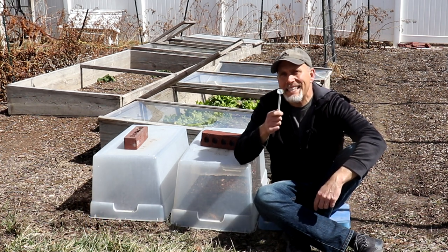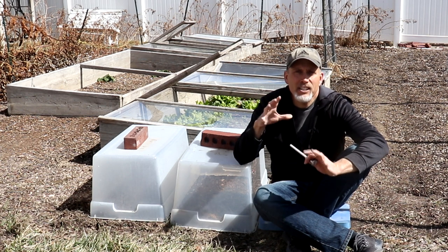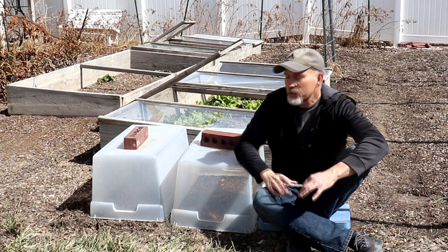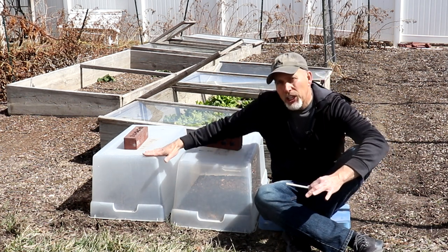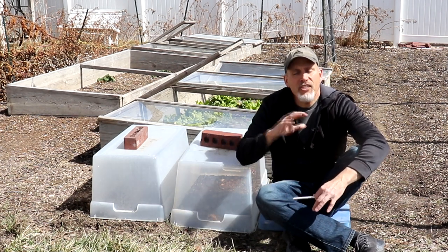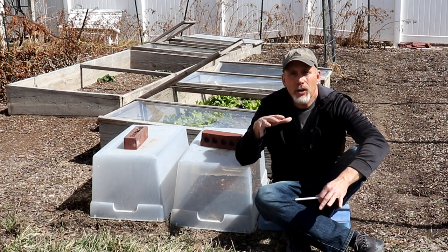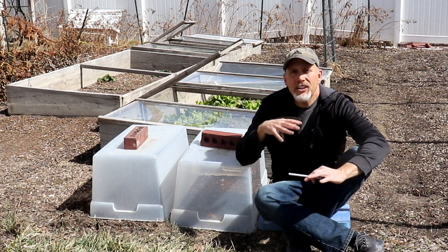So I have my handy dandy soil thermometer here and we are going to do an official experiment to see if we can actually get the soil temperature to increase in our garden. We're going to use some of these clear plastic bins. I've done things over the years to try to warm the soil temperature up so that I can get seeds to germinate quicker in the spring.